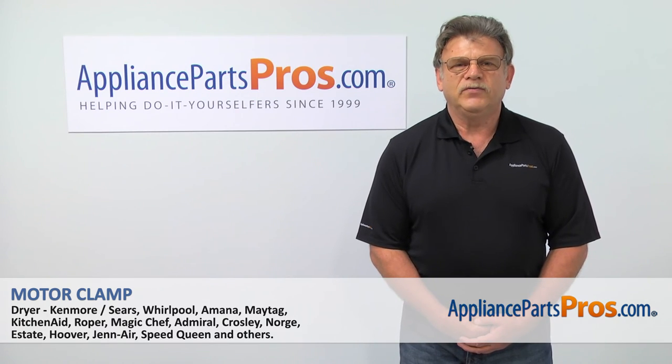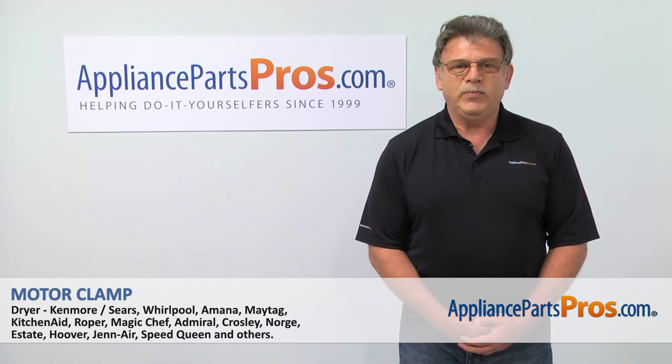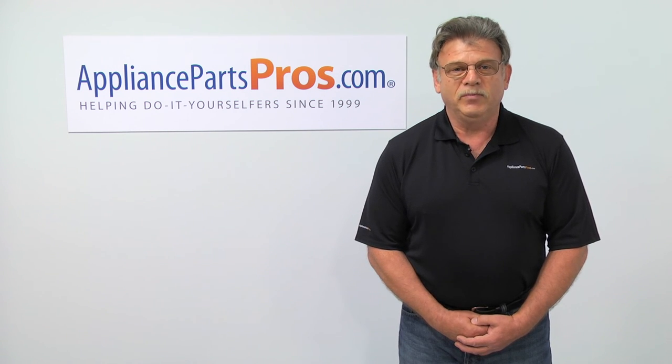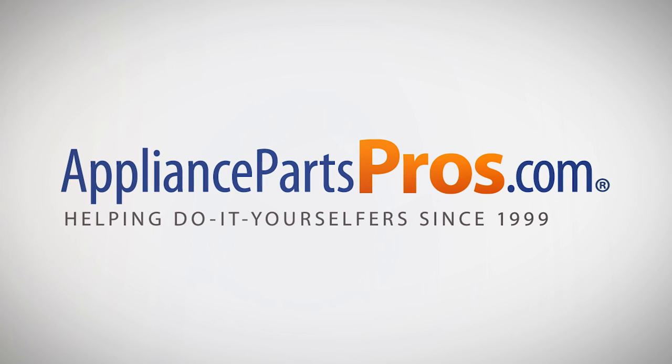Thank you for being a part of another successful repair brought to you by AppliancePartsPros.com. For any of your future appliance repair projects, please check out our other repair videos available on our site, on Facebook, and on YouTube. We'll see you next time.